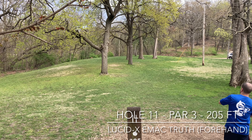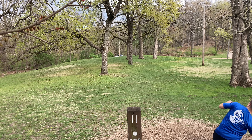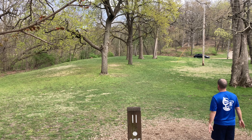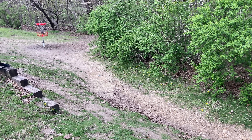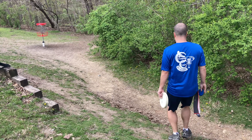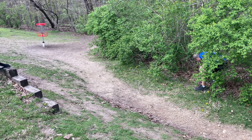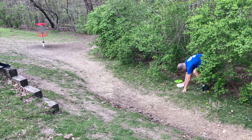Hole eleven, 205 feet. I've actually aced this hole with the disc I'm throwing right here, which is a lucid X EMAC truth. But right there I just didn't quite throw it how I wanted. It came out way, way too early, and it rolled all the way into the woods. Got it a little nose up — it hyzered out too early. I usually miss to the left and not to the right like this, so I have really no easy shot here.